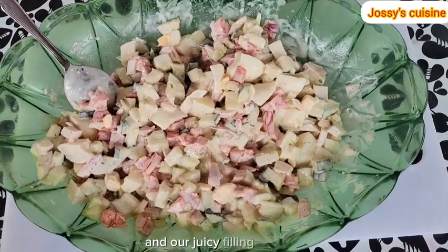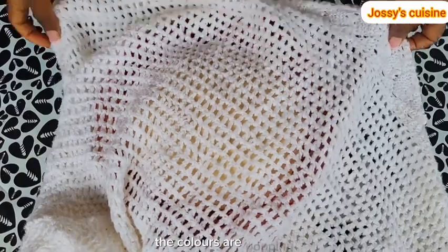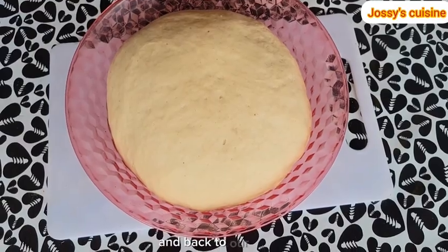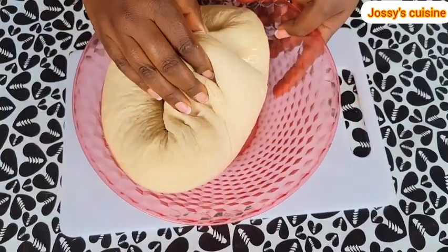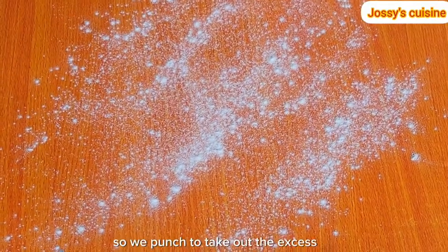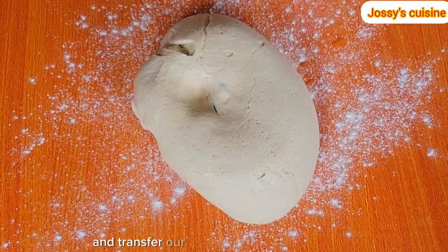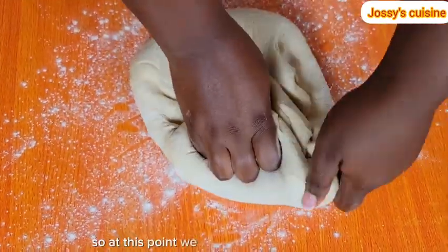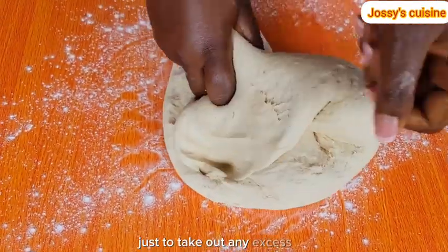Our juicy filling is ready — see how beautiful it looks, the colors are popping. So at this point, we set aside our filling and go back to our dough. It's been 45 minutes and as you can see, our dough is well risen. So we punch to take out the excess air, and we gently flour our work surface and transfer our dough onto it. We knead for about 30 seconds just to take out any excess air.